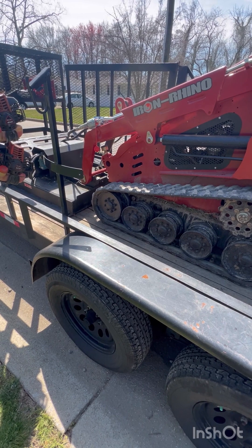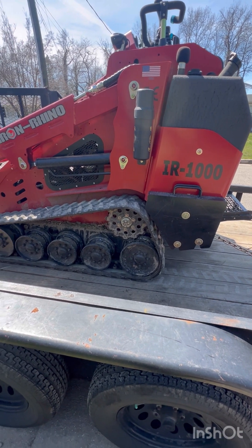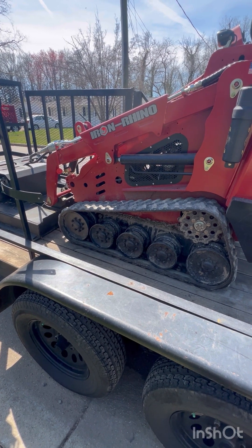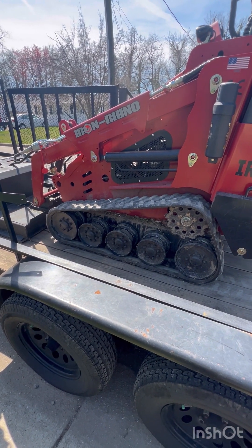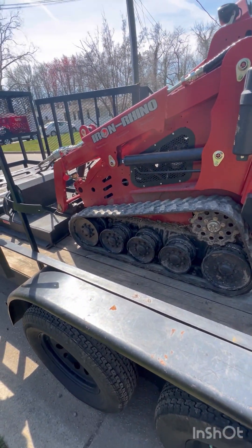I went and reached out to get more information — wasn't really thinking I was going to jump out there and do much — but their team down there in Georgia is great. I was able to get all these attachments you see, a free set of tracks for mentioning Growing Green, and binders and chains for probably half the price of one of the major brands.